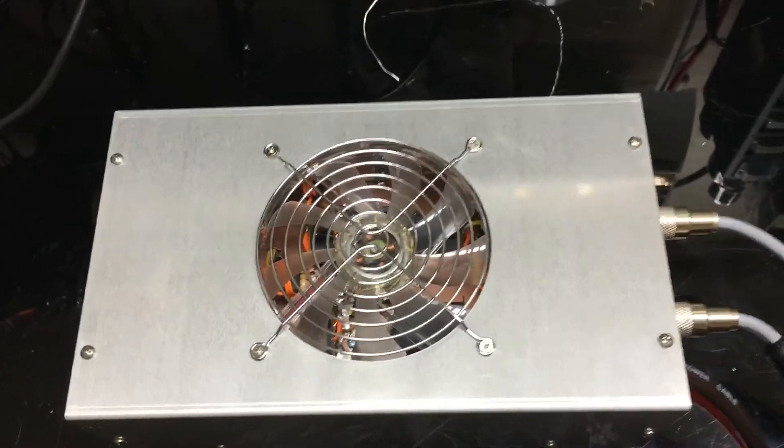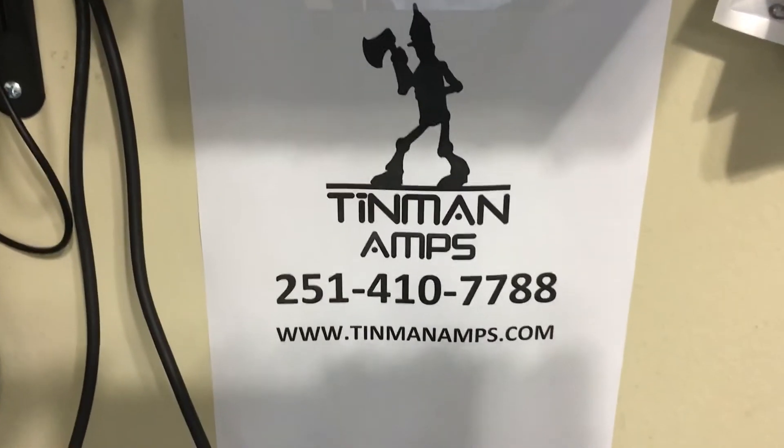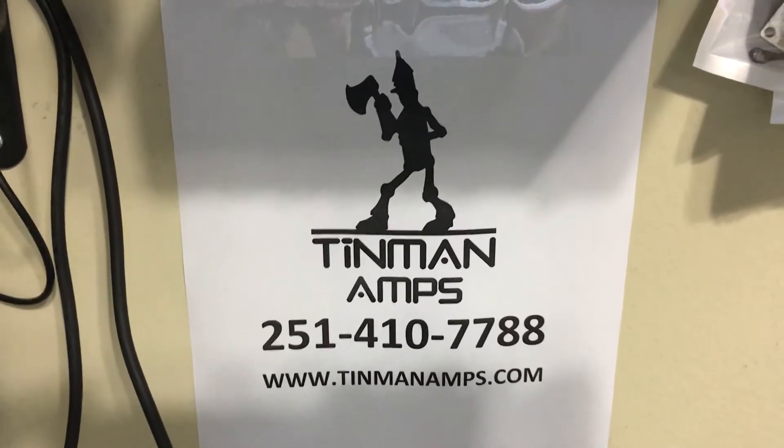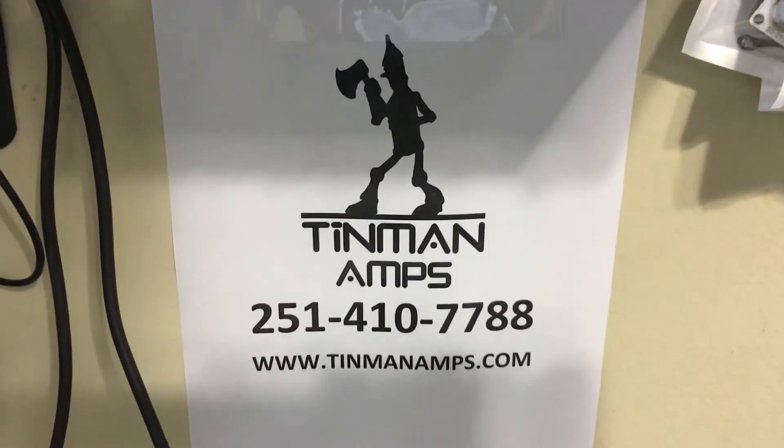Once again, eBay box, one by four, all new, six month warranty. If you want preamp or sideband added to it, let me know — I did say in the beginning, let me know before you buy it, then go ahead and purchase the amp and we'll work out the preamp or sideband.